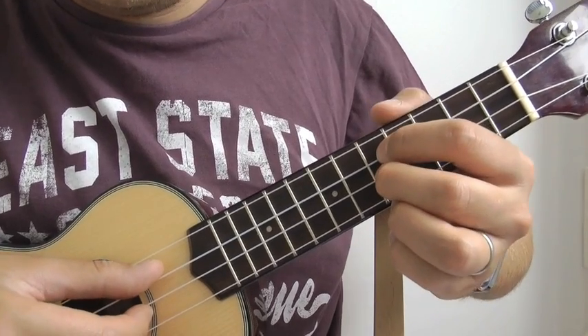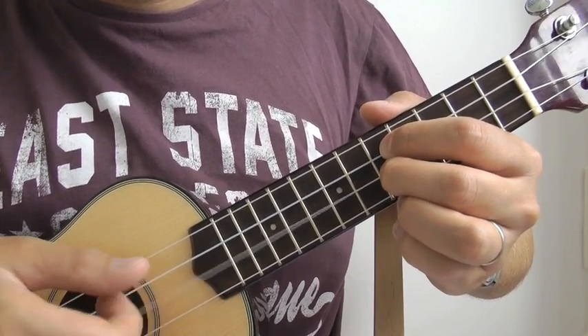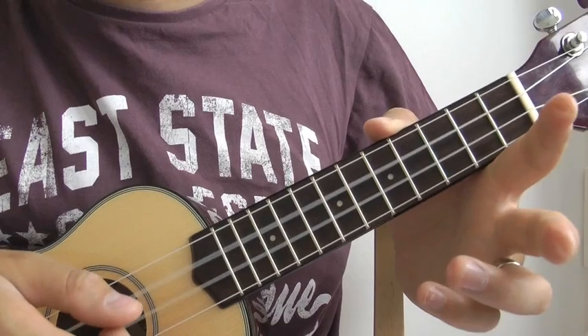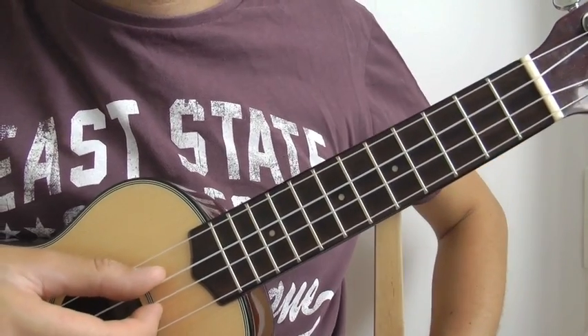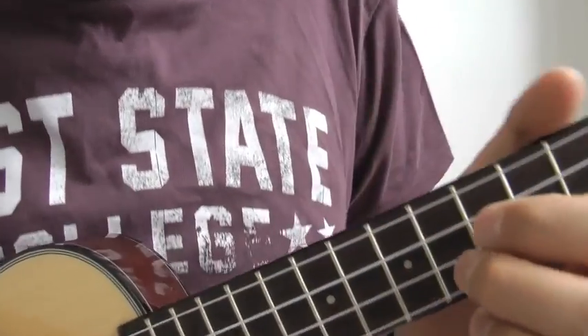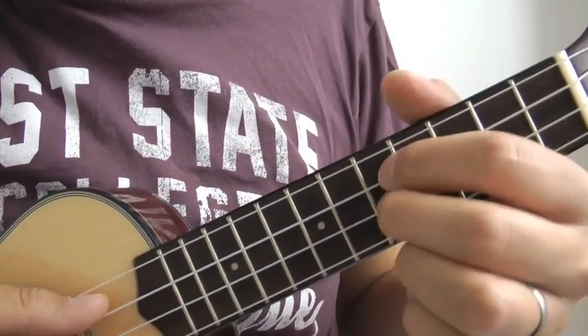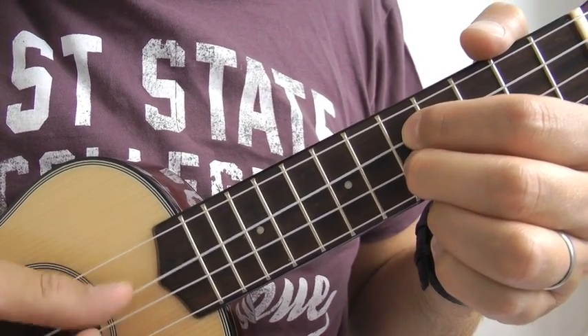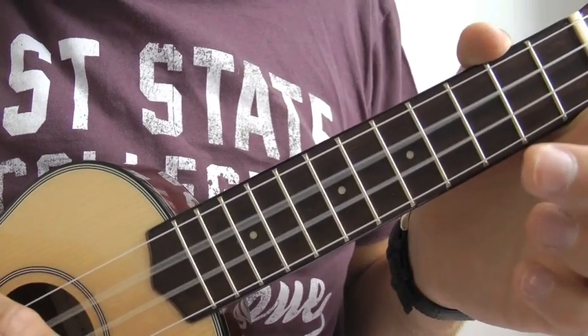And when you hit the open, hit the two together. Because remember we're concentrating on the E and the C string here only. C, E, C, E, E, C, E. Open. So you go open as I just showed you.